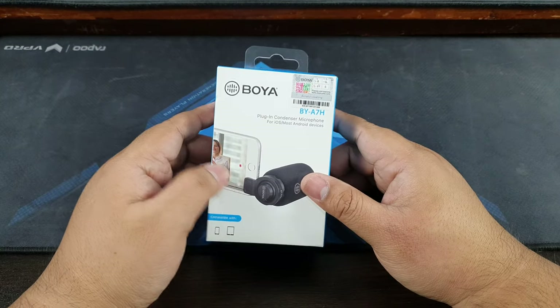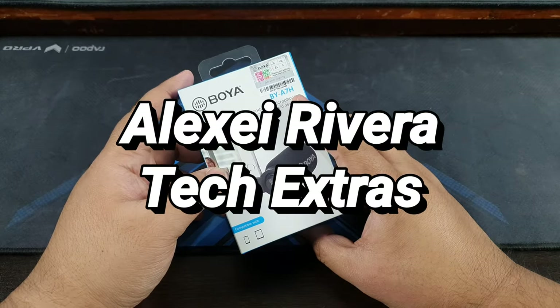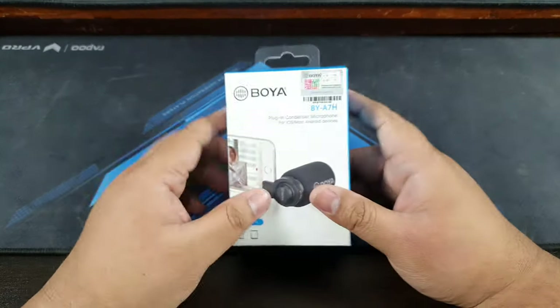Hello, hello friends! Alexei Rivera here from Technoclast Extra, my Extra's channel. Welcome to our video unboxing.